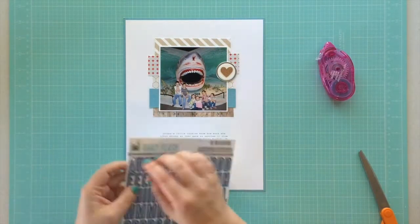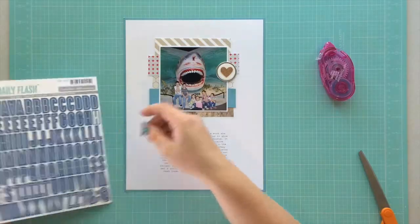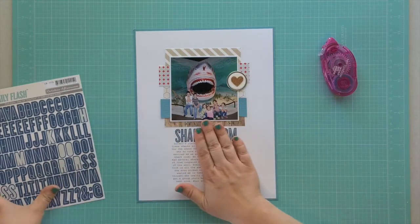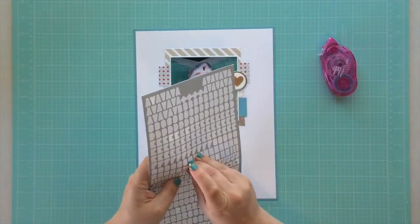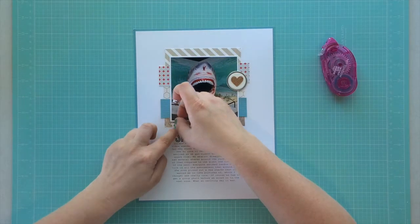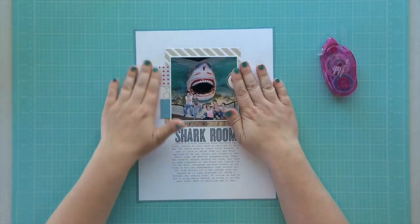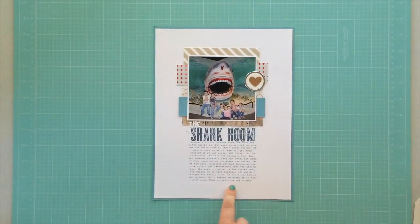Now I'm working on my title. I'll be the first to admit I'm horrible at titles — I don't come up with creative or imaginative ones, and a lot of times I won't even put them on my layouts. But we are visiting the shark room, so that's what I titled my page. I use October Afternoon alphabet stickers for the blue part of my title, and these little white letters are from Basic Grey. The word isn't perfect and I like it that way. After placing them, I take my sewing machine and stitch through my title.